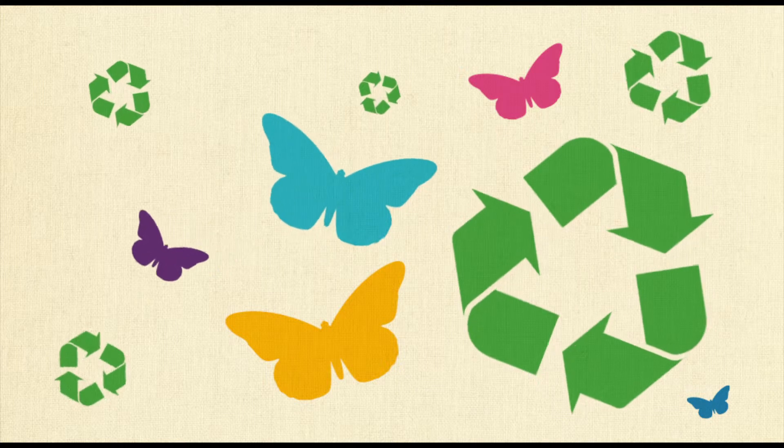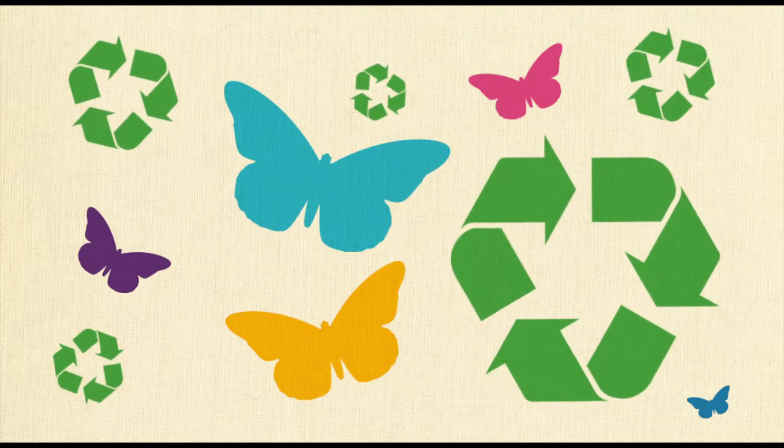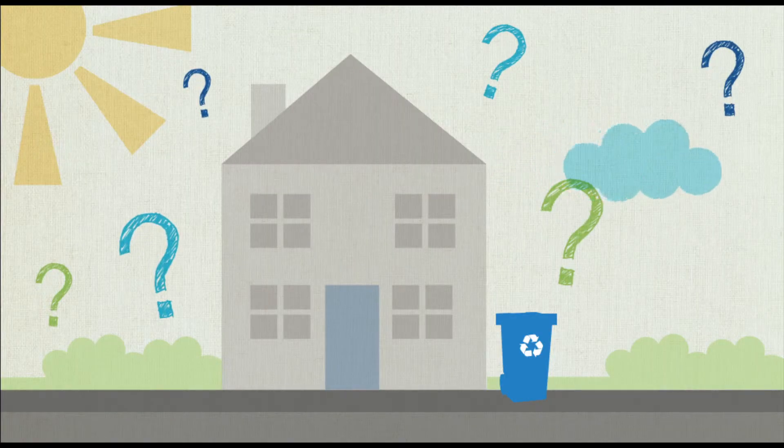Most of us know that recycling helps us minimise our reliance on raw materials, as well as reducing landfill and damaging greenhouse gases. But have you ever thought about what happens to your recycling once you put it out for collection?